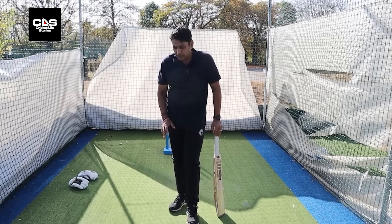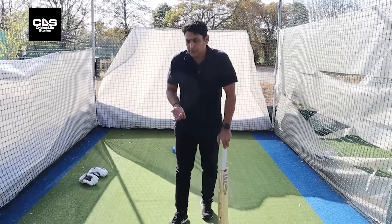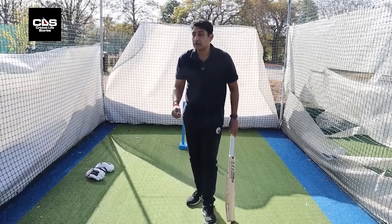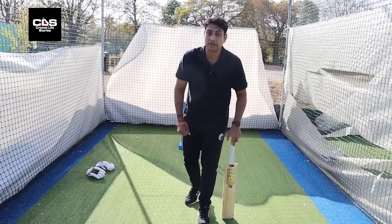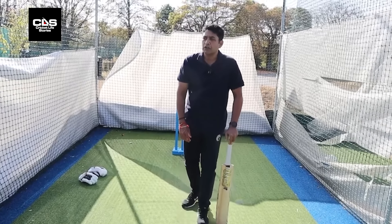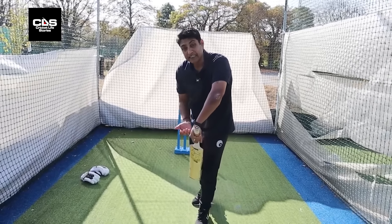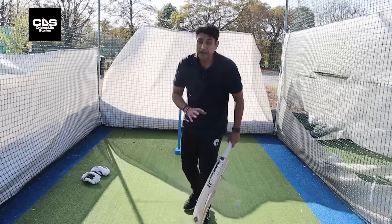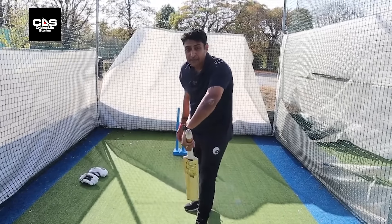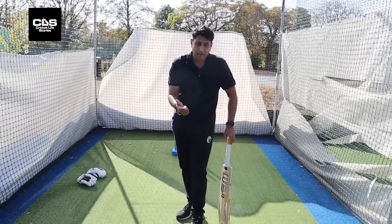One of the first things you do is try and play everything as an incoming delivery, because then you play percentage cricket. If you're playing everything that is coming into you, you're protecting your stumps, protecting leg before wicket. The only thing you might not be protecting against is the outside edge. If you're playing for a leg spin or anything which is leaving you, chances are you've exposed yourself to leg before, bowled, and all other sorts of dismissal.